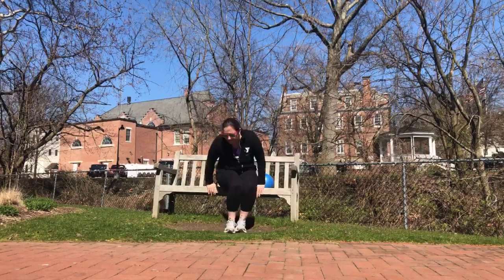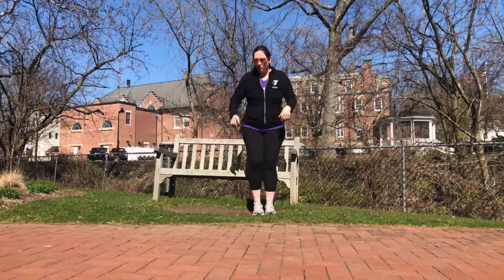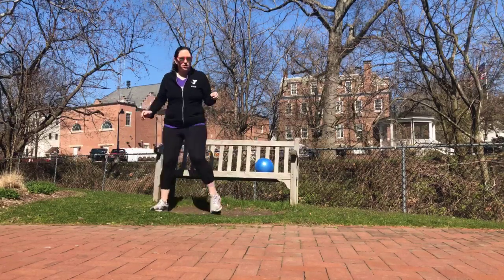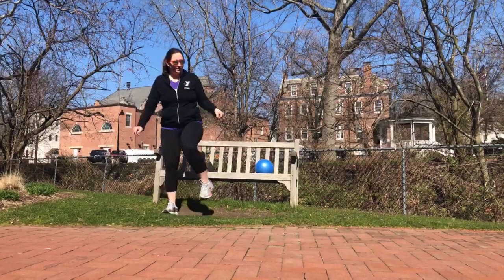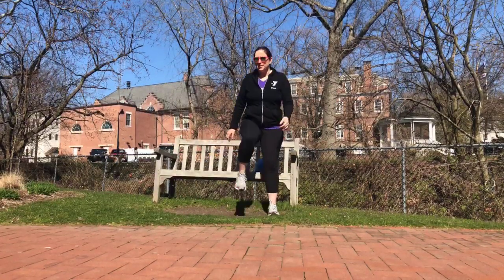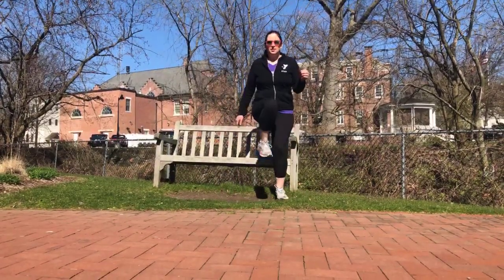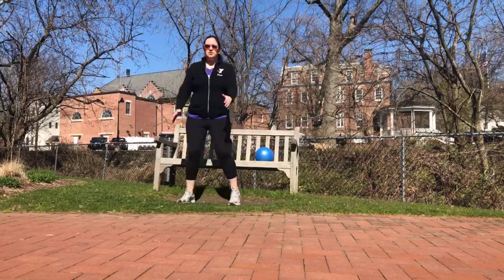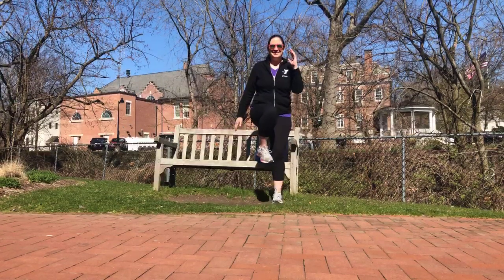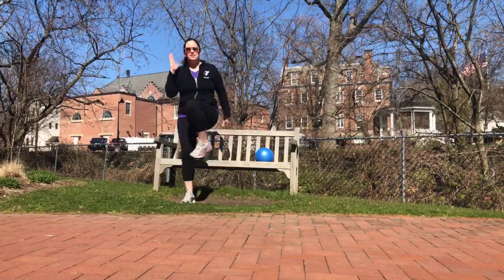We're going to do those shuffles like we did before. You could be sitting in the chair and shuffle side to side, or you can hold on to the back of the chair. We're going one, two, one, two, one, two, hold. Try and end and hold that balance. Just waking up a little bit. Let's get the arms involved. One, two, one, two, hold. Nice job, guys. You can take as small or as big a step as you want.